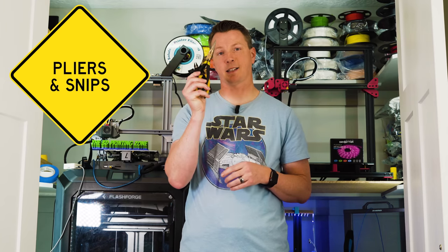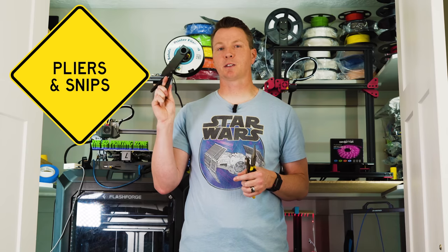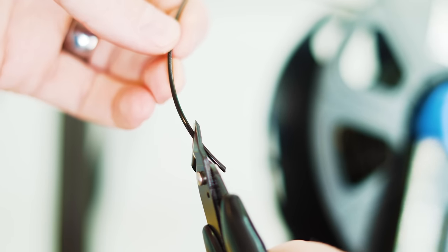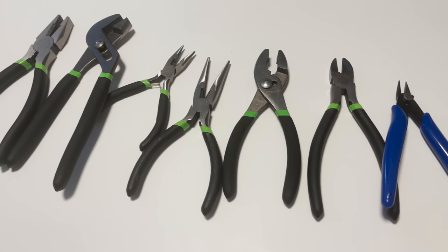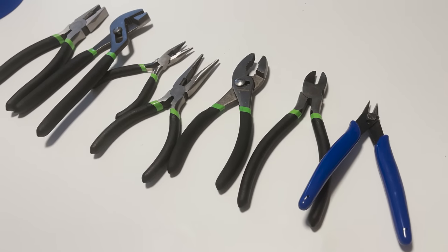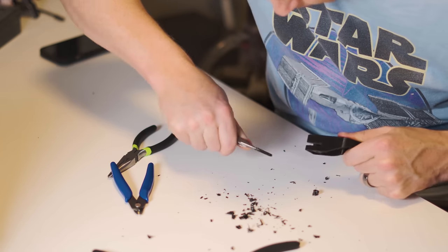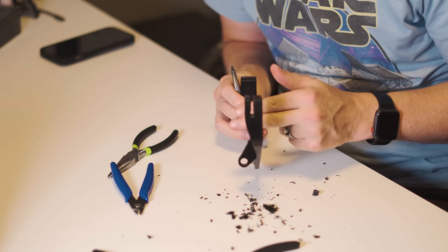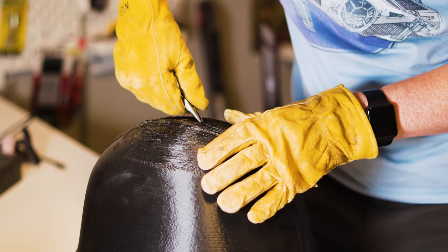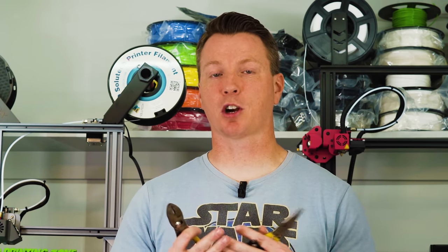Next up on my list are pliers and snips. The snips are a little more obvious — you use them to trim the little bit of ooze that comes out of the hot end and to trim your filament as you're getting it ready. Pliers are also really handy — both standard pliers and needle nose pliers — and they're perfect for support removal. A lot of times supports can be really stubborn to get off and you need a heavier duty tool. If it's really bad, I recommend wearing gloves and even eye protection — I've had little pieces of plastic come flying at my face.